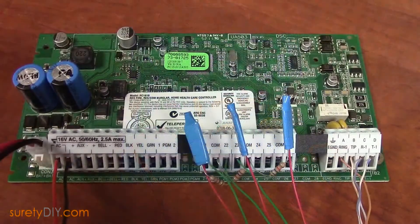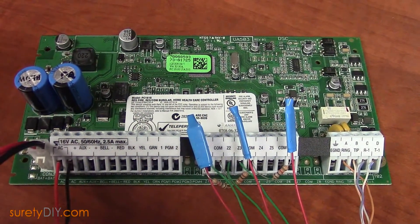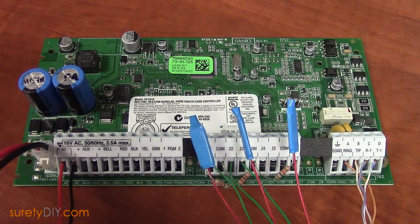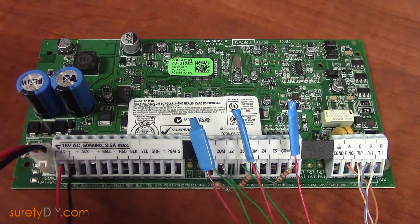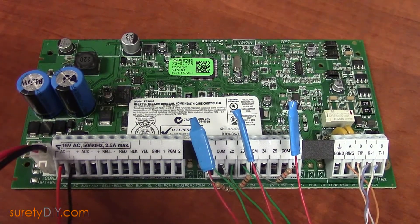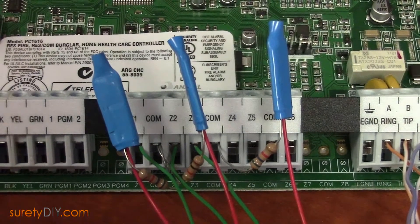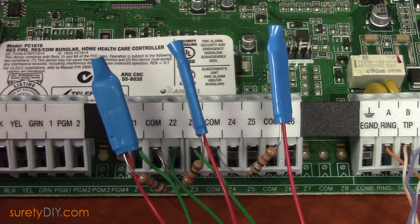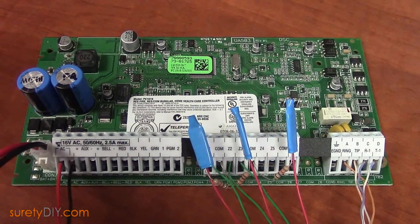There will be differences from system to system, but your wired panel's control board will look similar to this. In our example, we're using a DSC-PC-1616. You'll notice from left to right the AC power input, the auxiliary power output, and near the middle of the board, we have three zones, with terminals alternating between the zone inputs and common terminals.